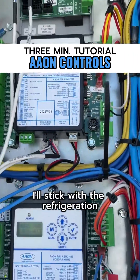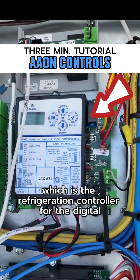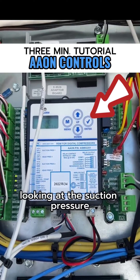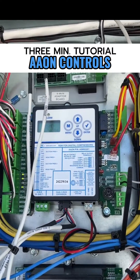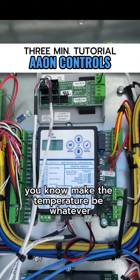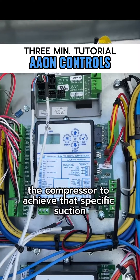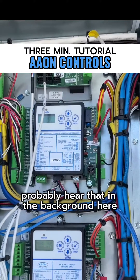Sticking with refrigeration — this is the RSM-D, the refrigeration controller for the digital compressor. It looks at the suction pressure in the suction line with a suction pressure transducer, converts that into a temperature, and we tell it to make the temperature be whatever — say 42 degrees, which would probably be a 48 to 50 degree leaving air off the coil — and it modulates the compressor to achieve that specific saturated suction temperature. You can actually probably hear that in the background here.